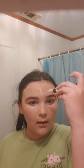Now I'm going to nail it with the LA Color concealer. I'm going to apply it and blend it in with my finger on that part.